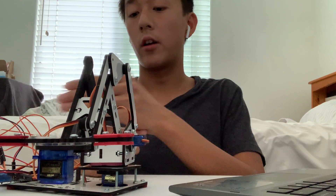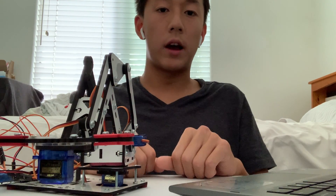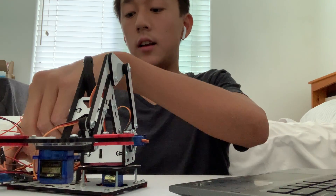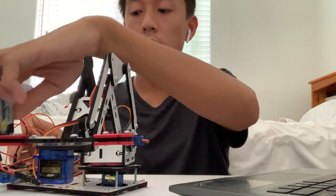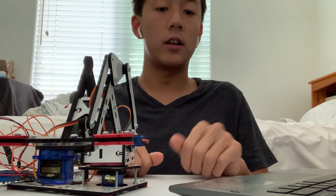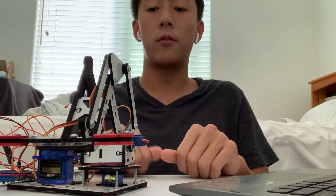After doing some research and consulting my instructors, I found out this wasn't an issue with my code, wiring, or setup — it was the power supply. I resolved this by connecting a 9-volt battery to the Arduino to supply a little bit more power, because my computer was not supplying enough for all four servos to run. Thank you for listening.